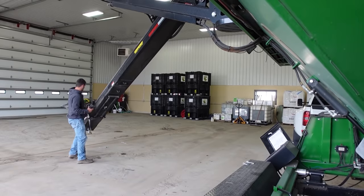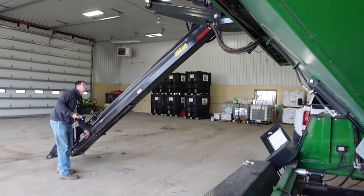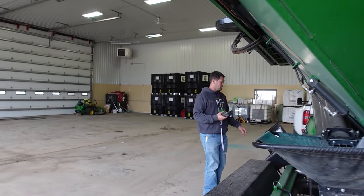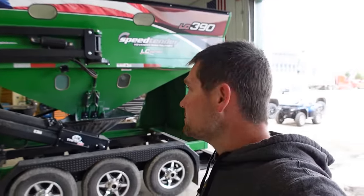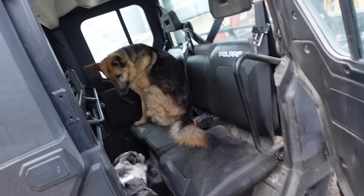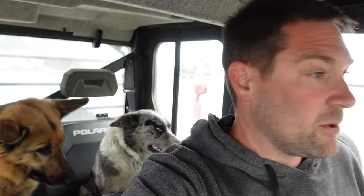Let's go farming after we get that sensor and get the tractor fixed. She thinks I'm tricking her and I'm going to put her in the kennel. Come on, hop in — there we go. This is the only thing she likes to ride in. Dad went to grab that sensor, so he's going to be gone for at least an hour.